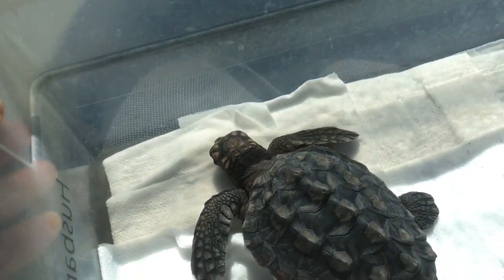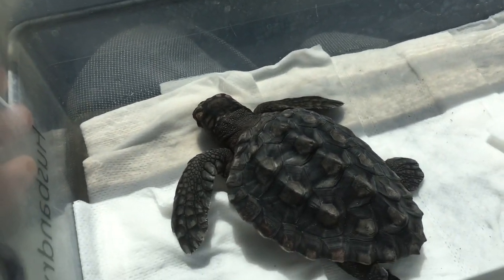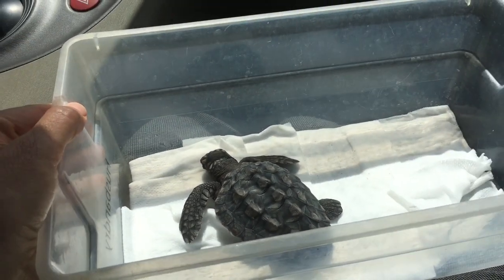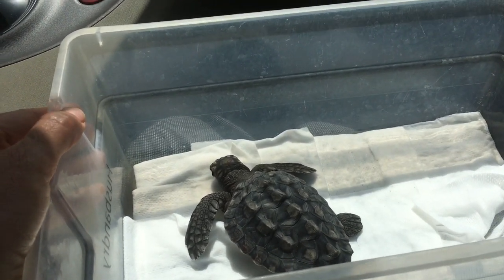And then we have Addy. Admiral is our newest loggerhead sea turtle. She is our marine debris ambassador, and she is going to get her very first checkup.